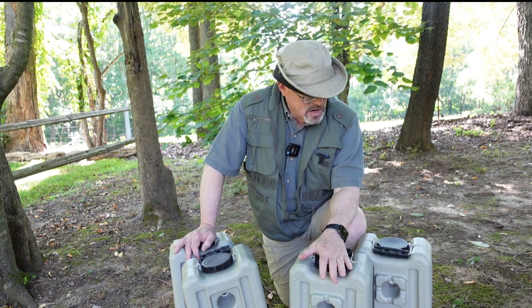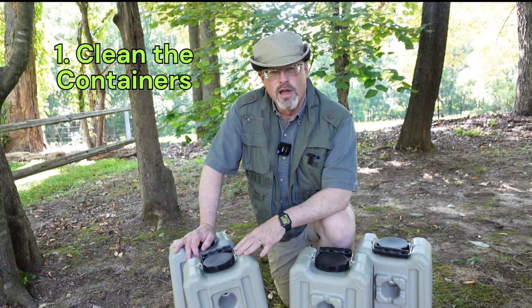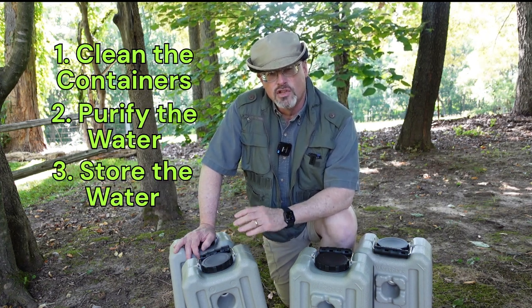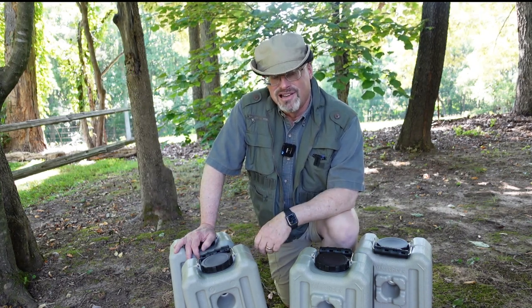You're going to need to have a supply of water on hand to get you through the crisis. So that's what we're going to talk about here. I've got my water bricks. We're going to look at how to clean these water bricks out, get them ready, how to fill them up and purify the water that's in them, and then how to store them in a safe place so that water is accessible when we need it.